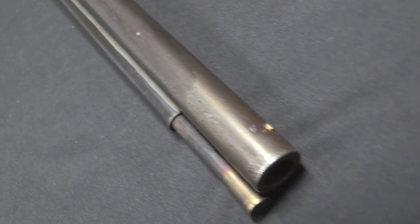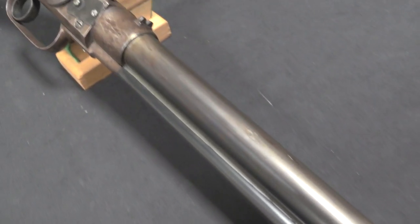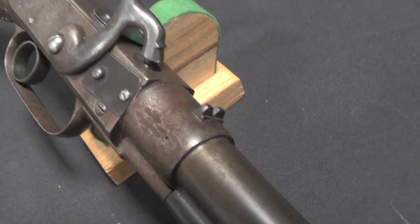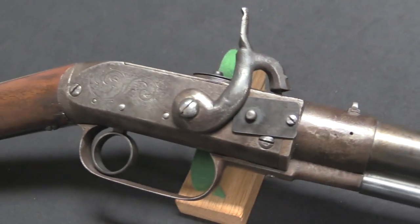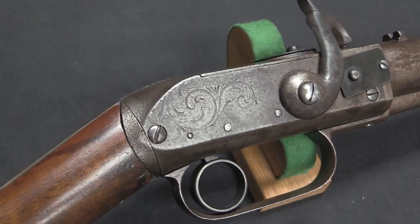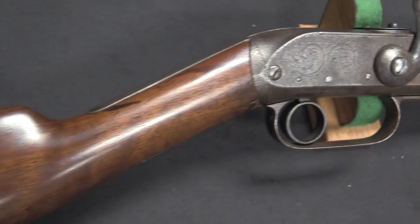This is a Jennings rifle that had exactly that problem. And in fact it wasn't just the people who might have bought Jennings repeaters — it was also the guys making them. So, a very brief history of the Jennings: this started out as a project designed by a guy named Walter Hunt. He designed the Hunt Volitional Repeater, which was basically the first in what would eventually, through a long and rambling story, become Winchester Repeating Rifles.